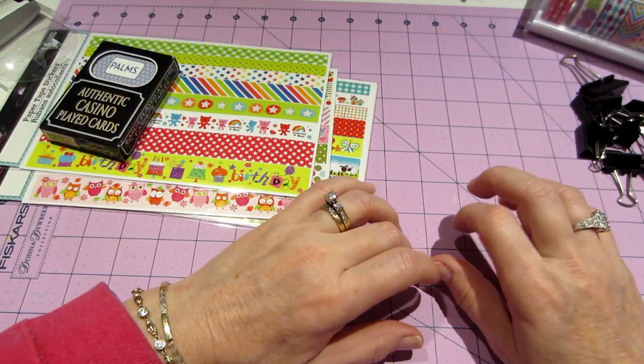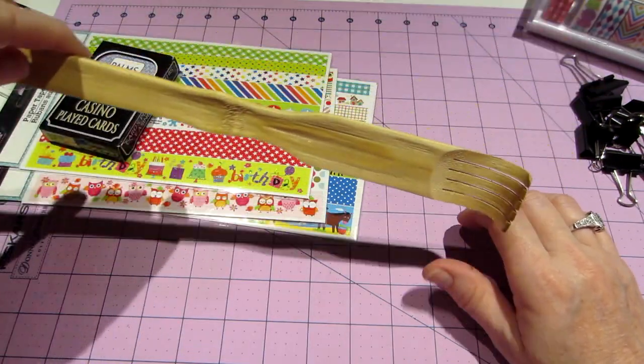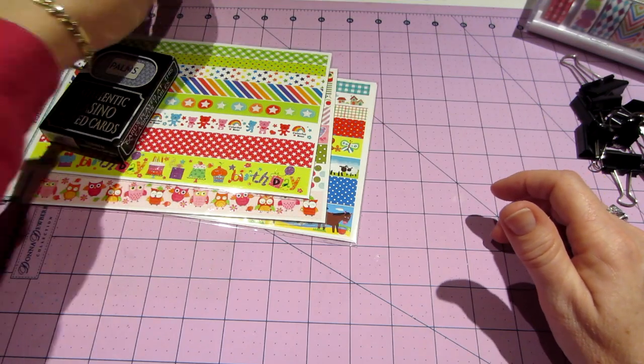I also got a back scratcher because I have a very itchy back and I can never reach it.